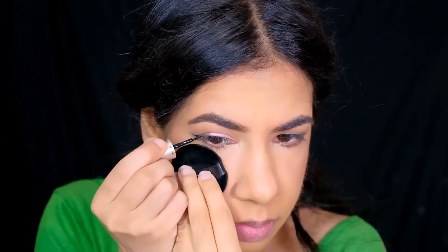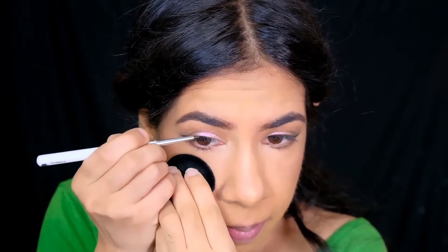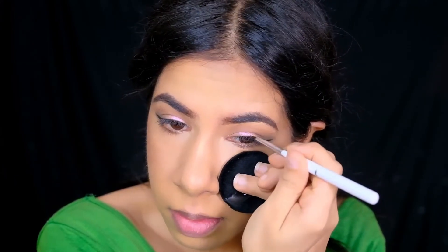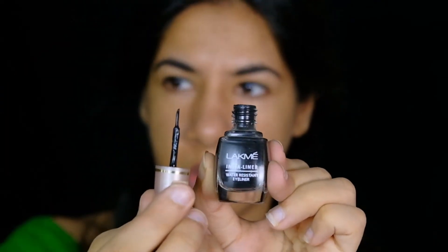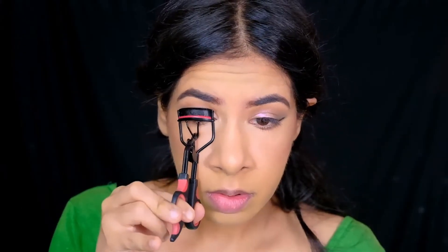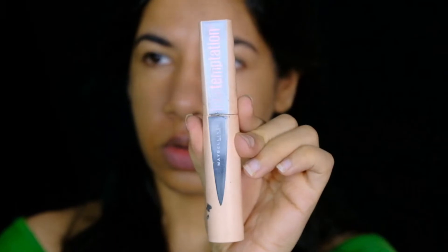To line my top lash line, I'm using the Lakme Instant Liner. To finish up my eye makeup, I'll be throwing on some falsies — but before that, I'm curling my lashes and coating them with some mascara; this one's Total Temptation by Maybelline.